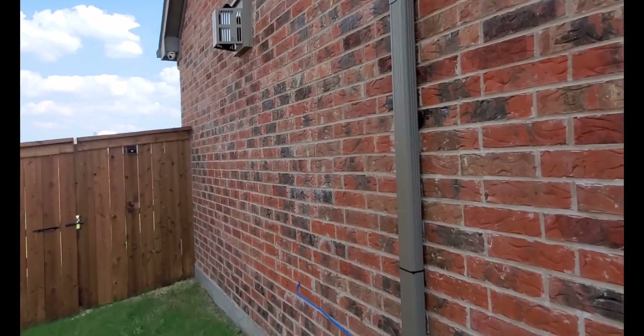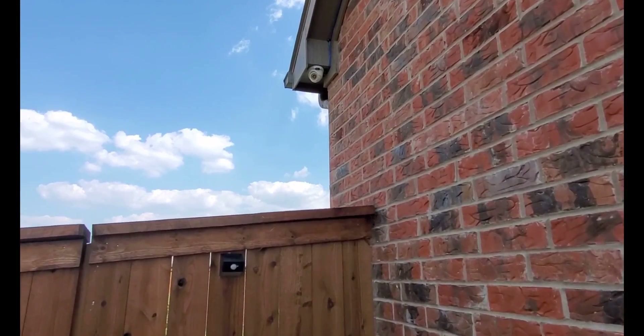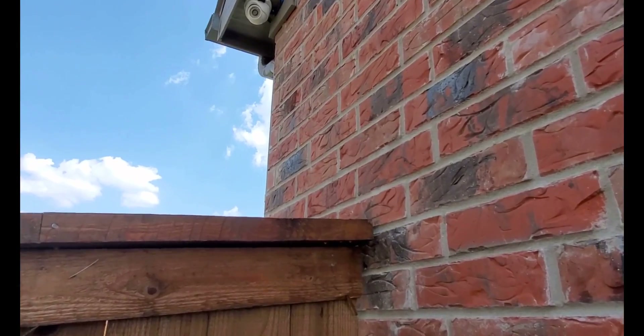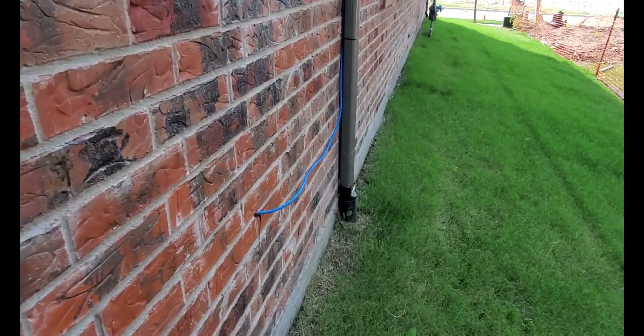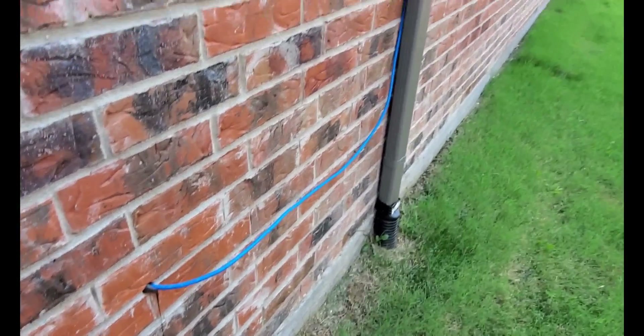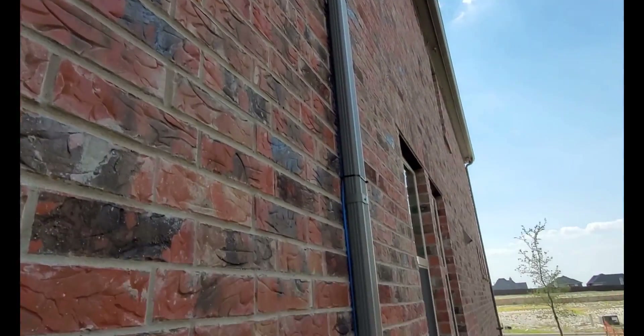I already had all the stuff run inside the house for all these locations, but they hated me so much for doing what I did that they chopped all of it out. So I had no chance of reusing it. Look at this - beautiful, right? Goes all the way up like this.